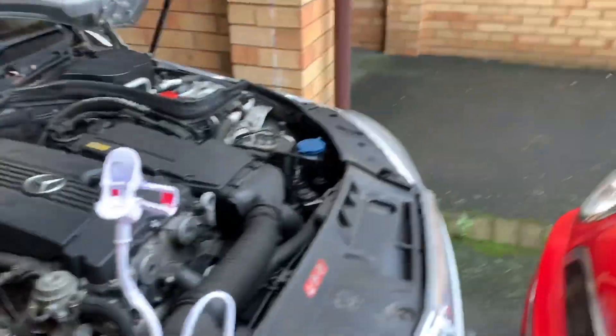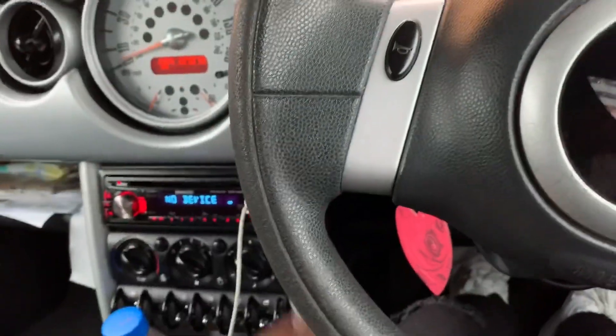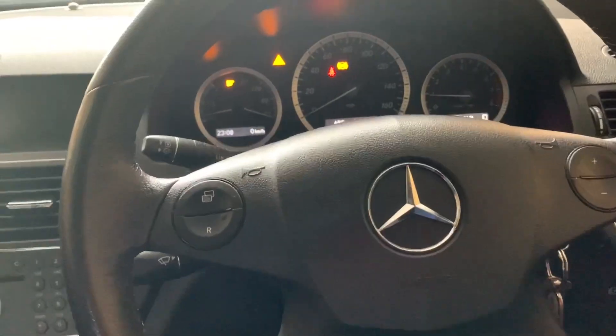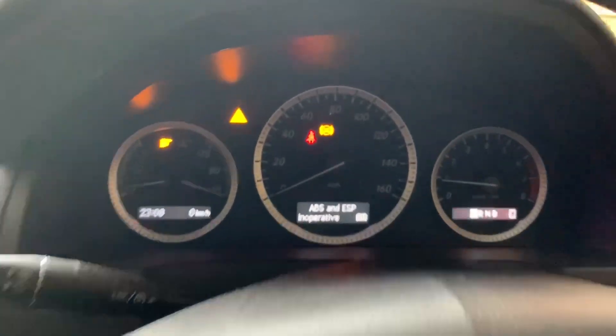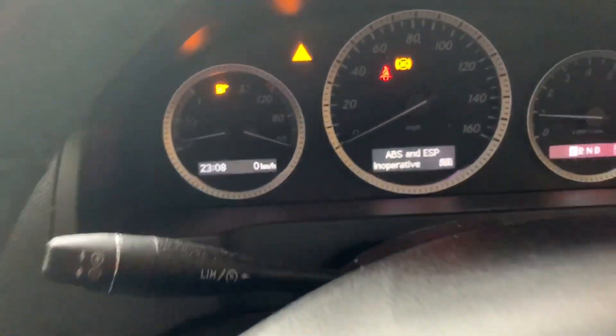Drag this out and then take that for a spin. Got a flat tyre — take it to the garage and get that sorted. Okay, we're in. We've got a few Christmas lights on the dash, ABS light. Hopefully I can try and switch that off. Safety first — and off we go.